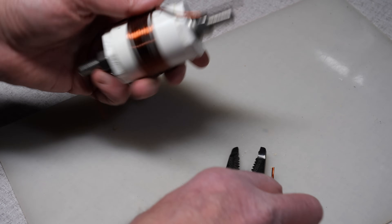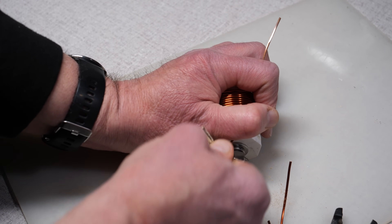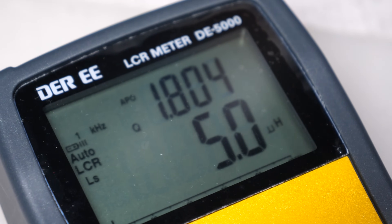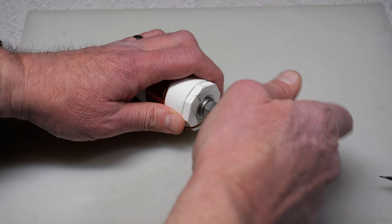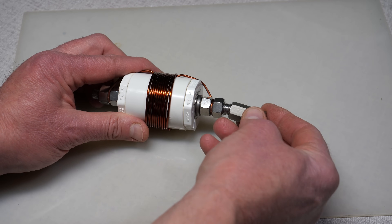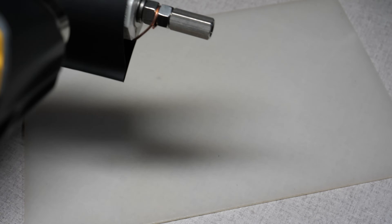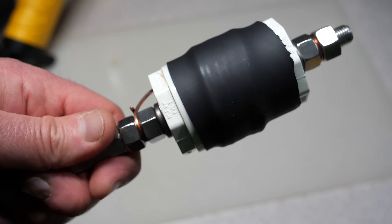Trim the excess wire so you have enough to wrap around the bolt. Sand the enamel coating off the ends of the wire and wrap them around the bolt. But before we tighten the nut down to secure the connection, let's check our handiwork. Connecting the coil to an LCR meter, we can measure the inductance — at least we know the formula is reasonably accurate in delivering a good real-world value. To finish up the coil, wrap the wire ends around the bolts and tighten down with the nuts. On one end, add a female-to-female coupler. Finally, wrap the coil with tape or heat shrink tubing to keep the coil turns in place. Your coil is now complete.